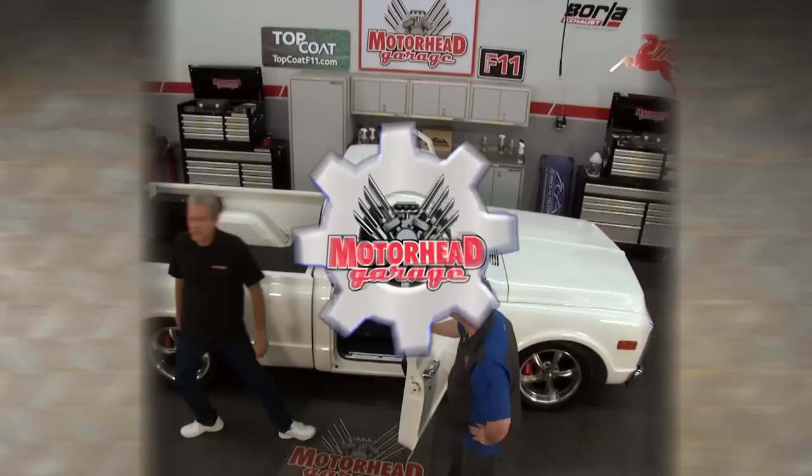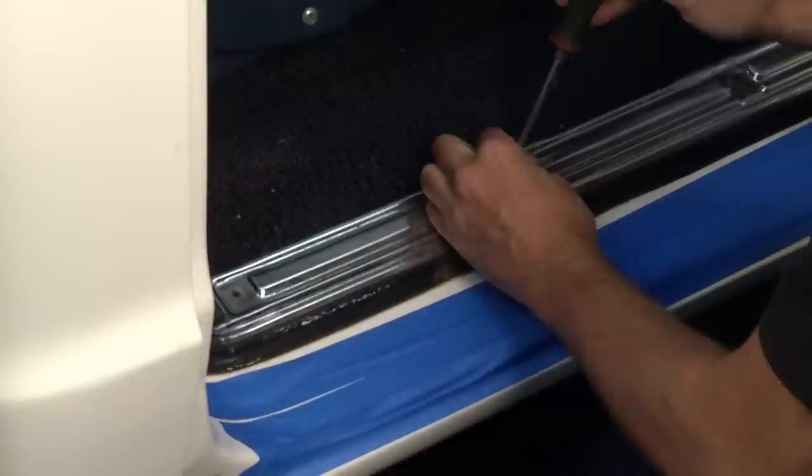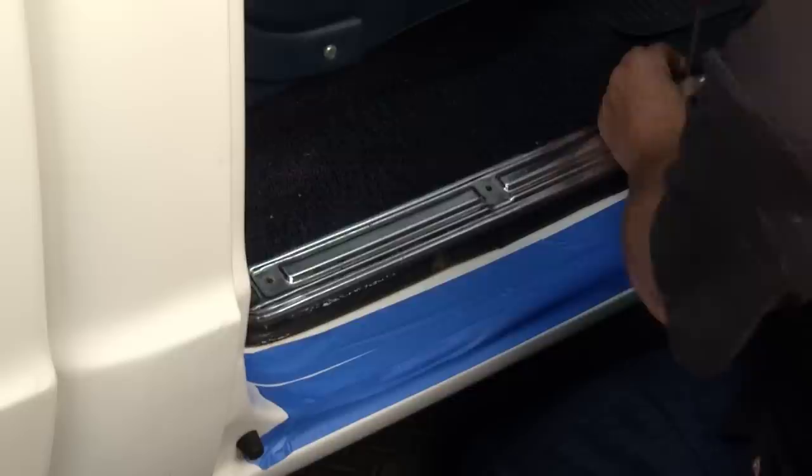We need to pull everything out and start from the ground up. You've only got a few bolts on the bottom — no big deal, we'll be out of there in no time. One of the first things we do is put some tape down so we don't mess up the paint. You're always going to be careful not to scratch up your paint when you're trying to upgrade. We take the sill plates off because those are original equipment — we want to keep those fresh.